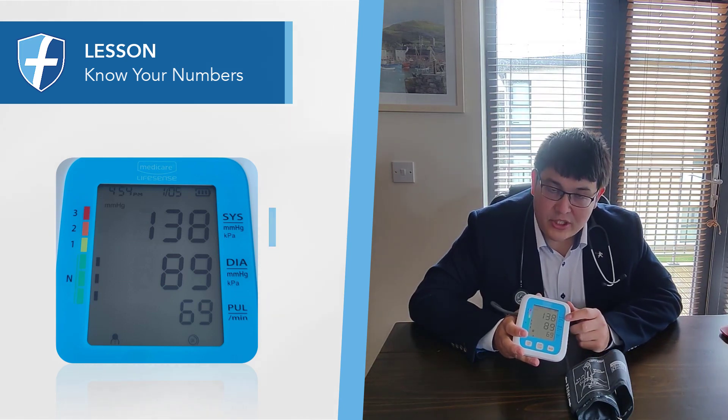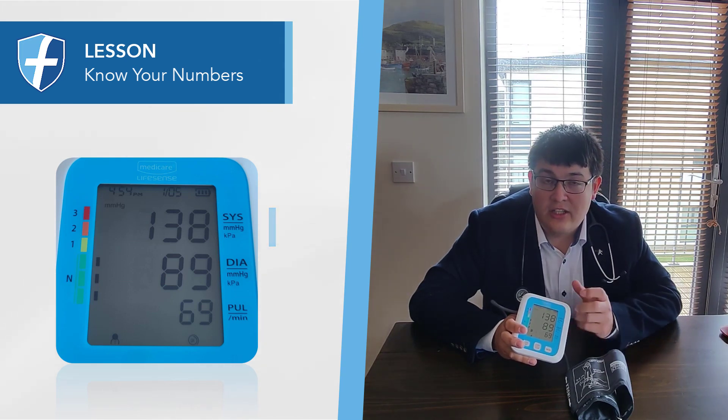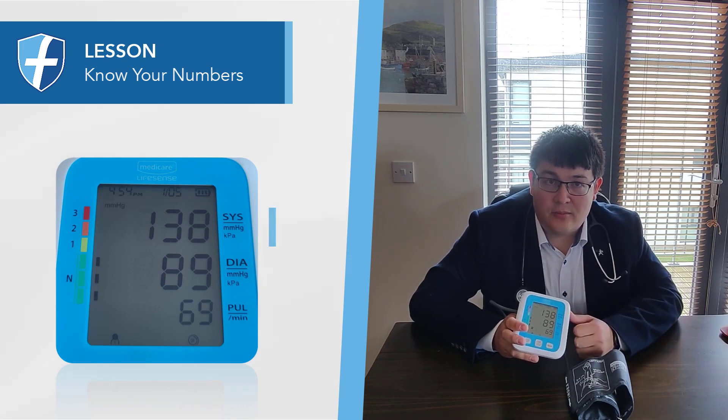The systolic blood pressure measurement is the bigger number on top, and that refers to the amount of pressure required to close off your blood vessel when your blood pressure is at its highest.